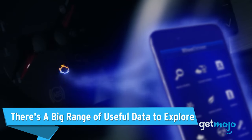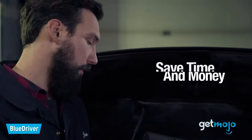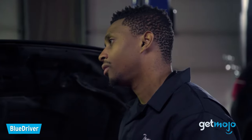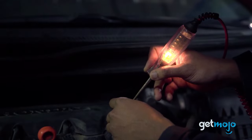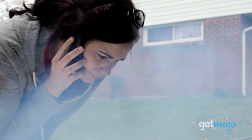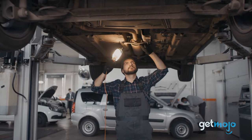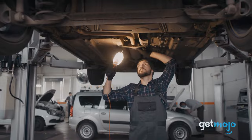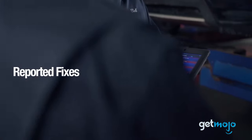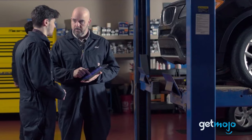There's a big range of useful data to explore. With this tool and app, you can gain further insight into a whole host of useful information about your vehicle, which is handy even if your vehicle is in good health. This includes determining whether your vehicle will pass an emissions test, or checking maintenance schedules and recall information. The BlueDriver Pro tool can even be super handy to virtually check under the hood if you're looking to buy a second-hand vehicle and want added peace of mind.